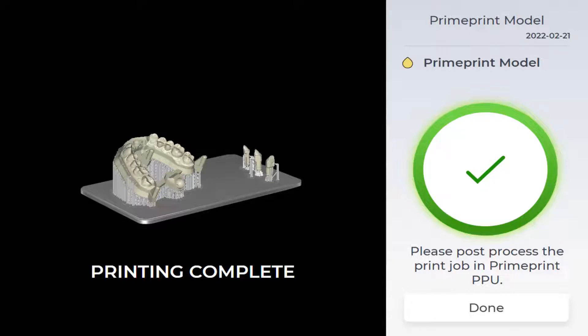This is how the confirmation for this case looks on the display — the printed object is shown entirely. The ordered data have now been transmitted to the PrimePrint Post Processing Unit, PPU for short, and we take a look at the PrimePrint PPU display next.